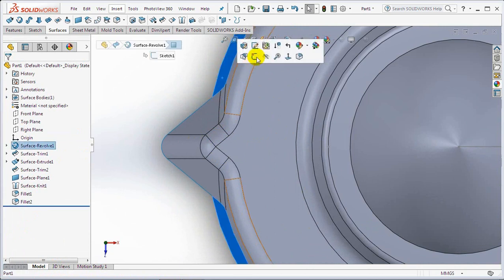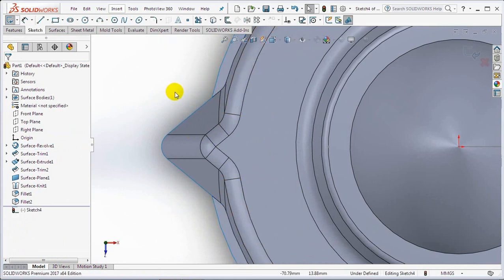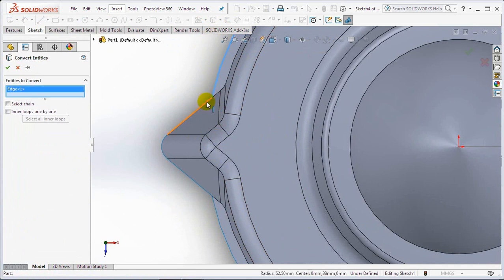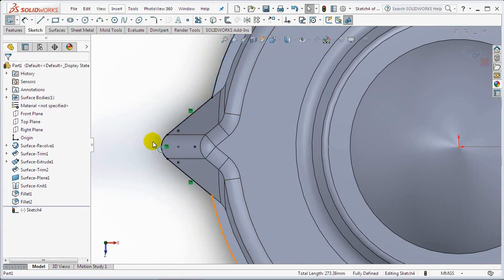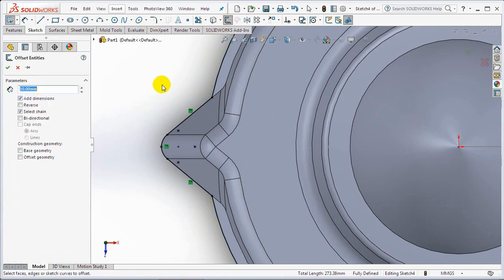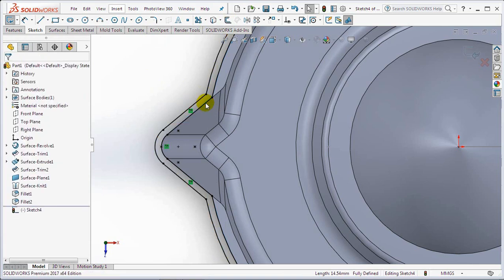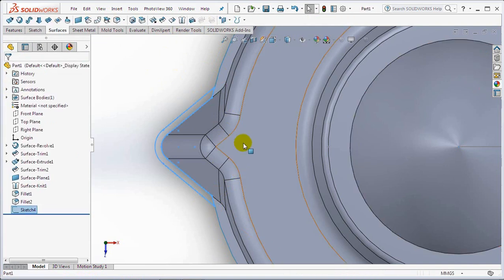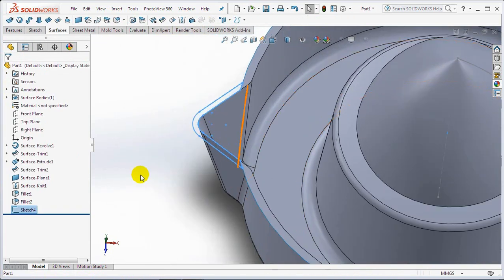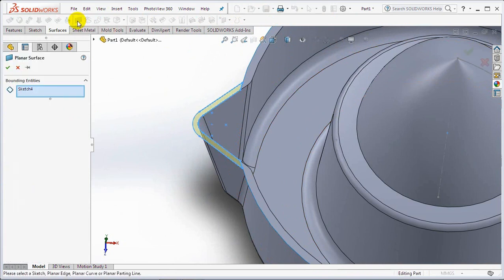Click this surface then select the sketch. Click convert entities. Then offset entities at 1.6 millimeters. Complete the sketch profile with the extend entities and trim entities commands. OK and exit sketch. Select the planar surface and OK.